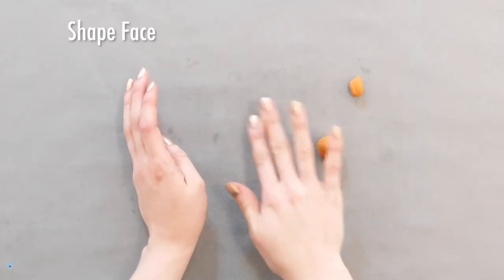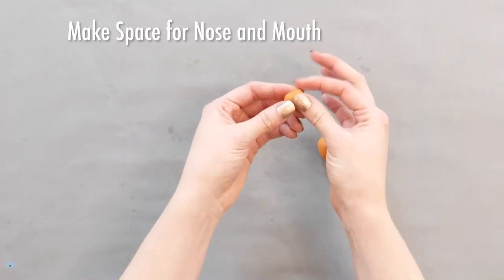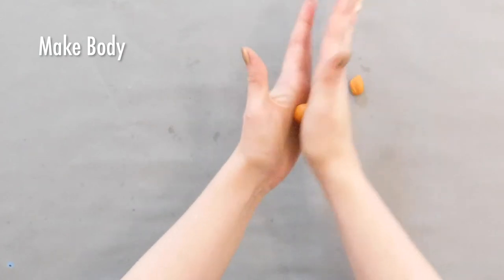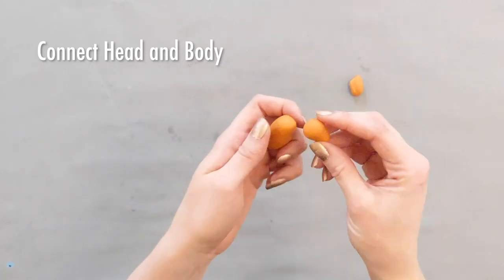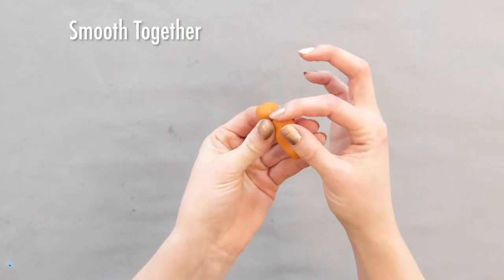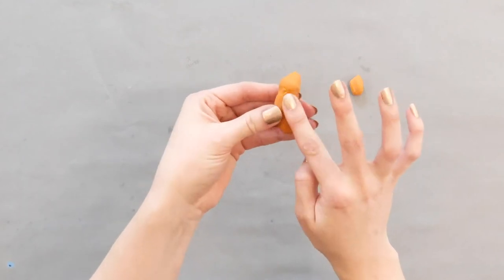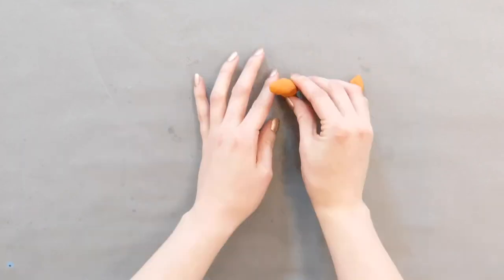First I'm going to shape the face, so we'll roll that and make one end a little point so we have space for the nose and mouth. Now the body we're just going to roll out to be a little bit longer. To connect the two pieces of clay, you're going to want to press them gently together, then pull some of the clay gently with your fingers — pulling some from the head onto the body and from the body onto the head to kind of fuse it together. Then rub it gently with your fingers to smooth it out.